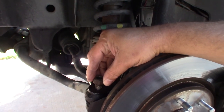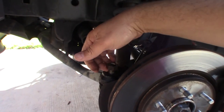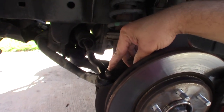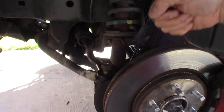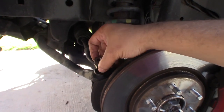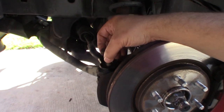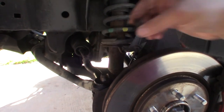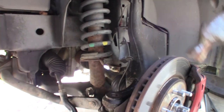If you wanted to save this outer tie rod end, the trick is to spin the nut back down to where it's just coming down to the top of the stud, and then take your hammer and smack it down. Once it pops free, when you spin the nut off it'll fix any of the threads that may have been smashed as you were hitting with the hammer - it'll re-thread the stem and you'll be able to put the nut back on. But in this case we're not going to be reusing this, so all we have to do is give it a whack and she's out.